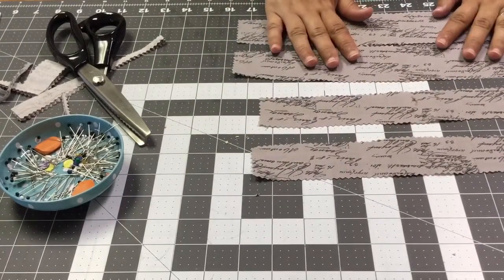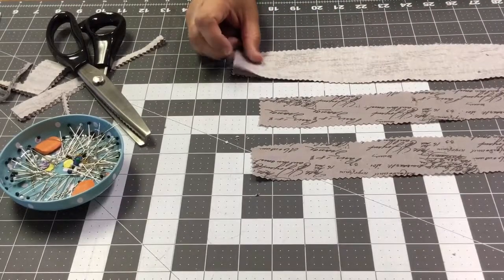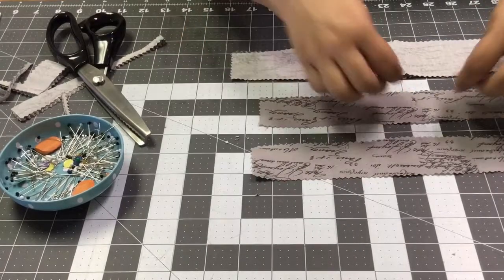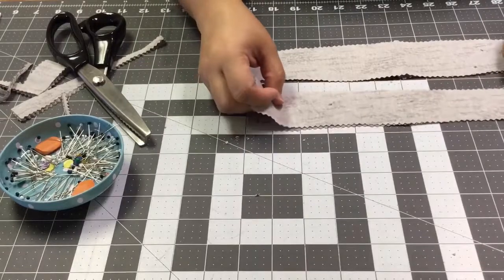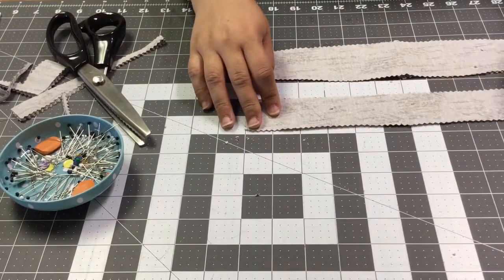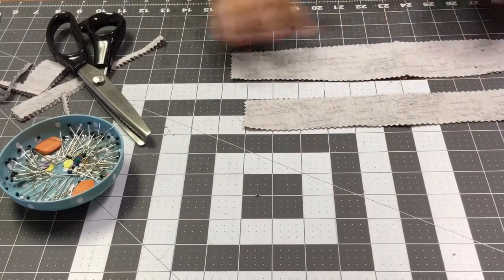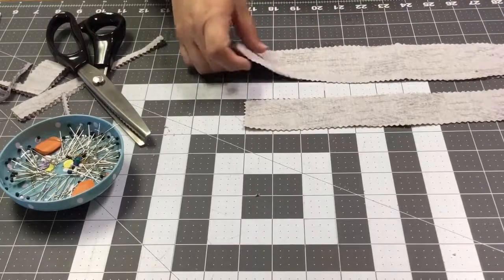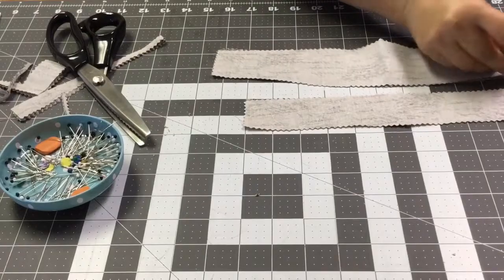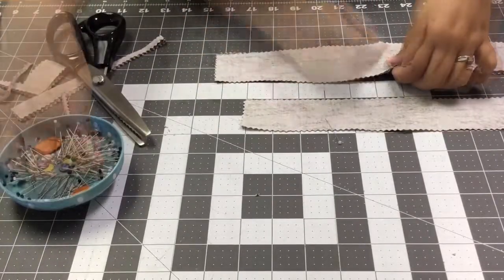Now what we're going to do is put these with pretty sides touching — right sides together, pretty sides touching. If you do have a directional print, you may want to make sure that when you did your cutting and layout that it was done directionally. I'm going to go ahead and take a couple of pins and pin this down — just a couple here and there. I like to put my pins going this direction so when I get to the sewing machine it's easier.